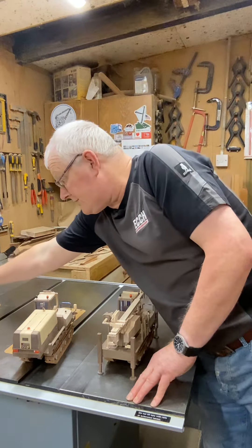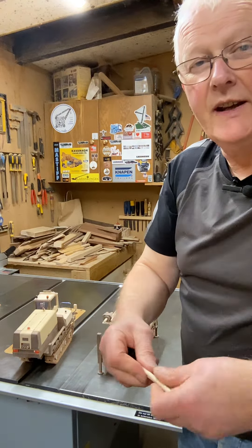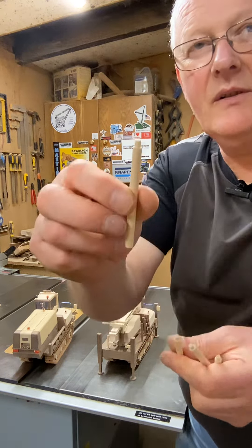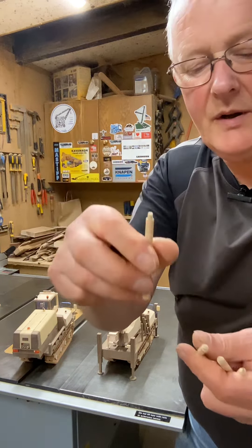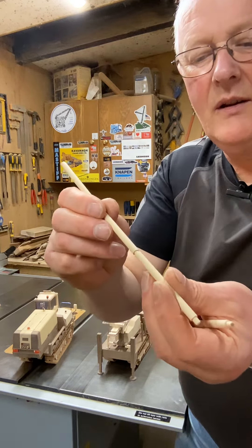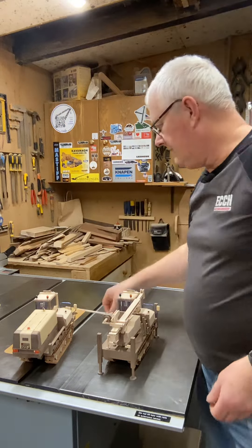I've also made the drill rods, though I haven't got a drilling head made yet. These are the drill rods — I've drilled the holes out on them and they do actually fit together quite well.